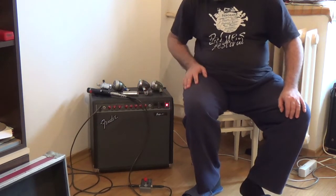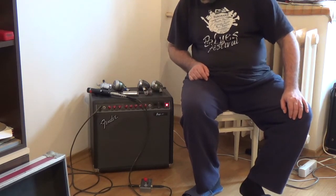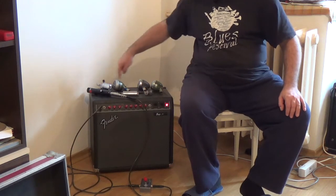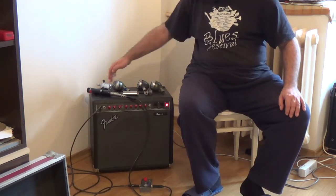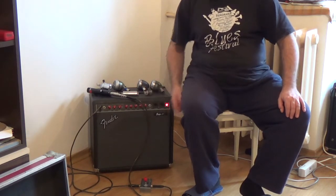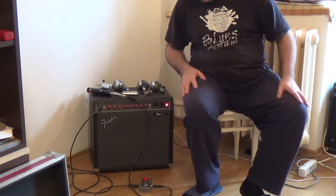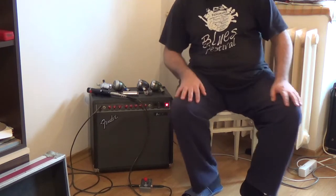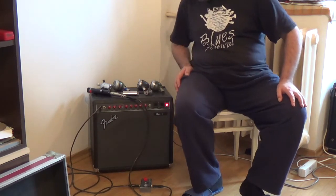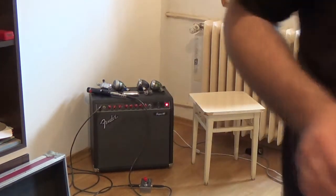I'm going to show you with some close-ups what I have here on my amp, what kind of amp I'm using to demonstrate this pedal, and also we're going to test each of these five microphones with and without the action of the Voodoo anti-feedback pedal. But first I'm going to take the video camera and show you some close-ups of exactly what I have here.